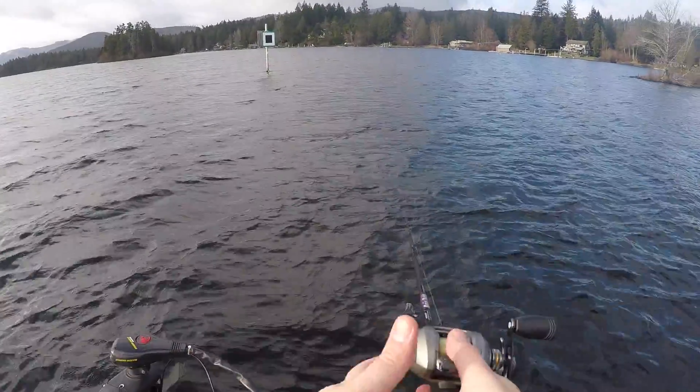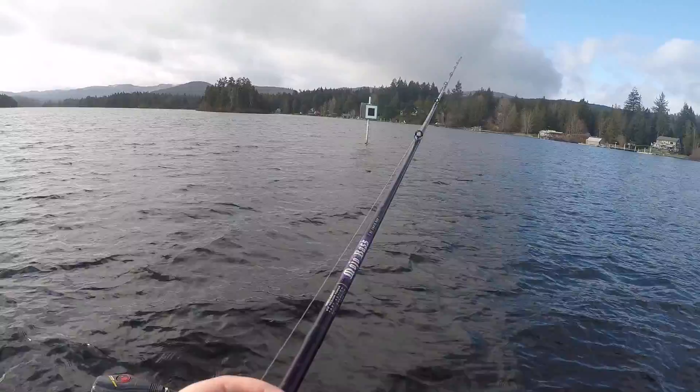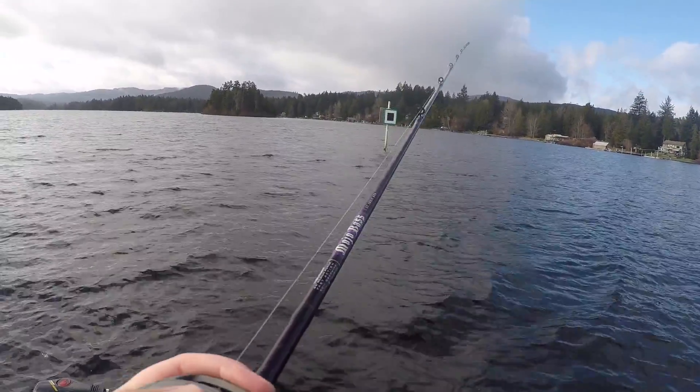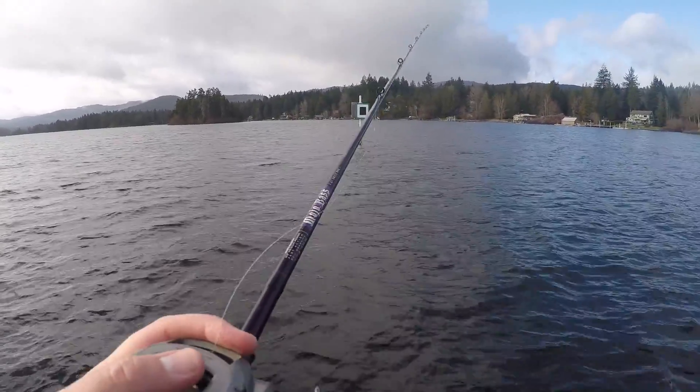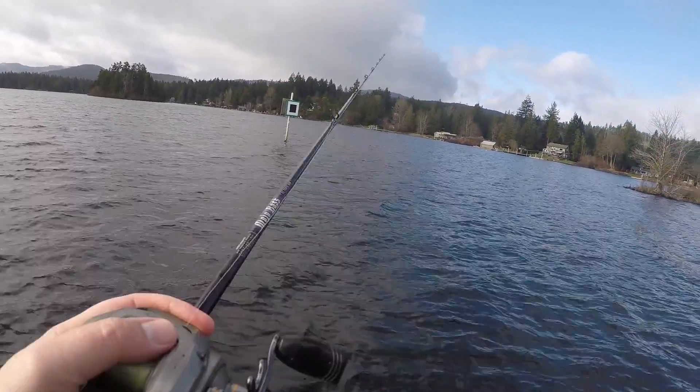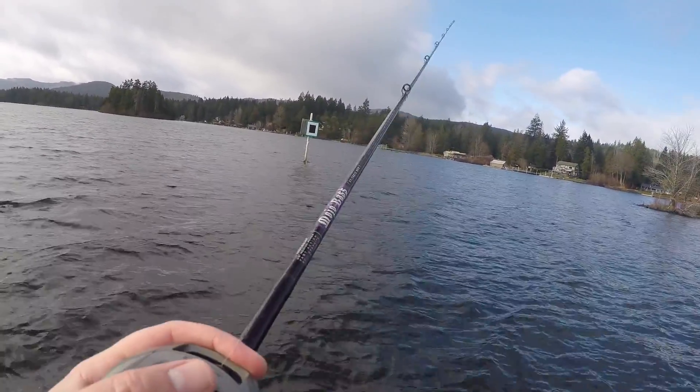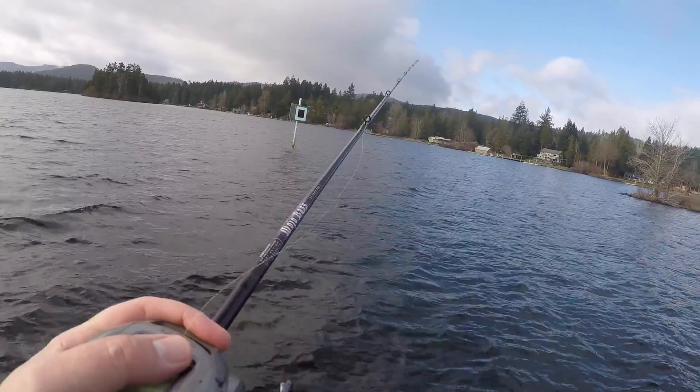We just landed our first smallmouth of the day. The thing that sucks here is the wind — makes it a bit challenging to stay up on these spots. Like it'd be nice if we had an Altrix or something like that, but we don't have that. We got the old Maxim, so basically just got to use the wind to our advantage. Drift up, drift down and see what happens.